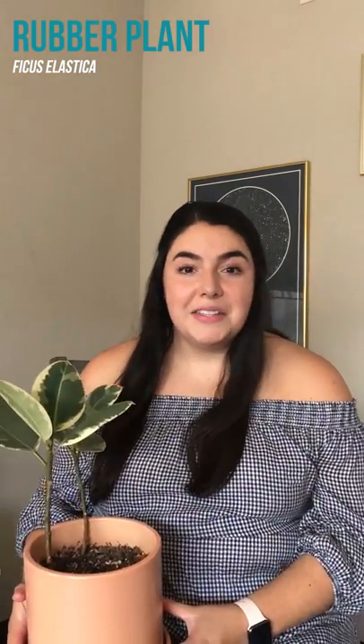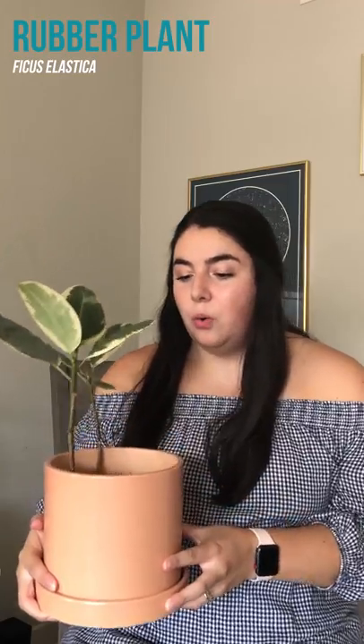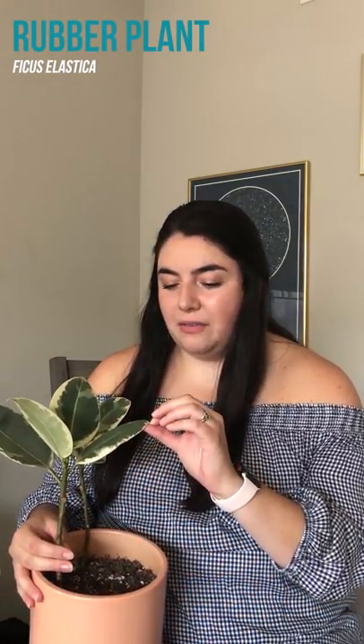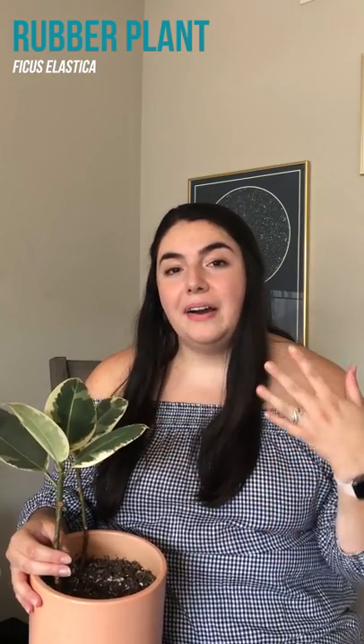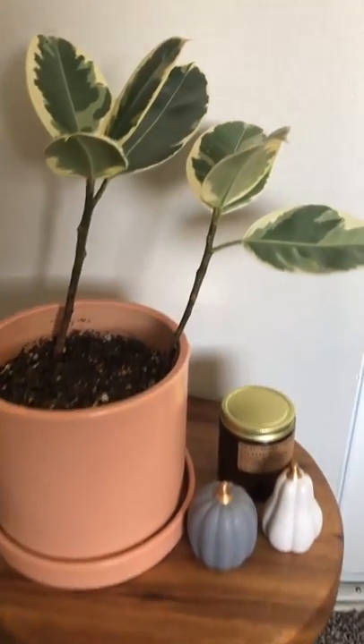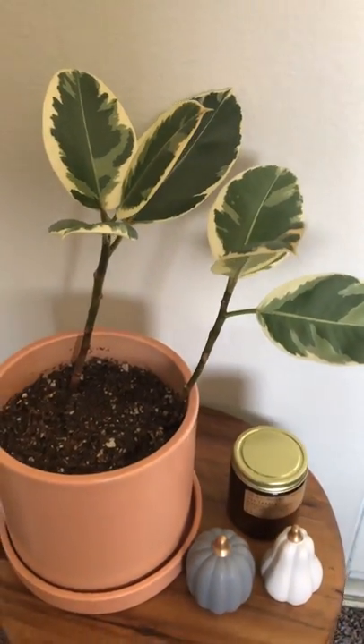I think it's really pretty and I'm excited to see how she fares in our bedroom. Last plant in the bedroom is this variegated rubber tree, or rubber plant. I think this is so beautiful — I recently had a friend say that it looks like a watercolor and I think it definitely does. To keep this beautiful variegation you definitely need to give it a good amount of bright indirect light.